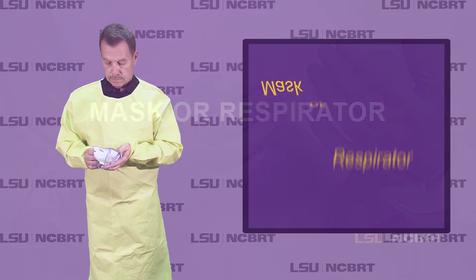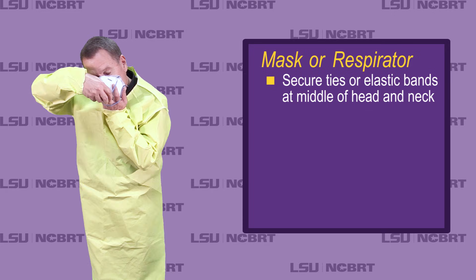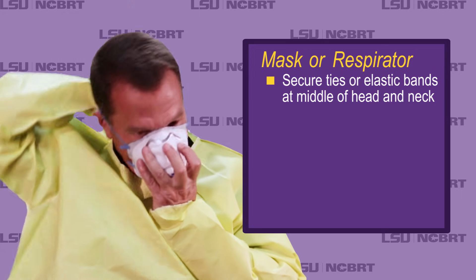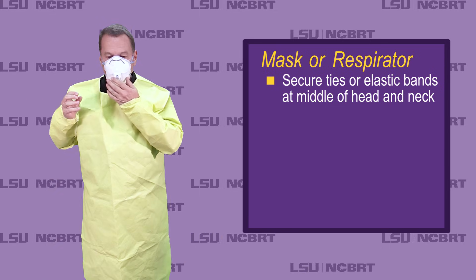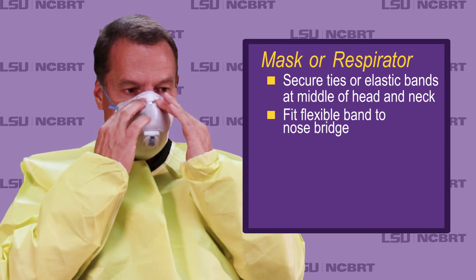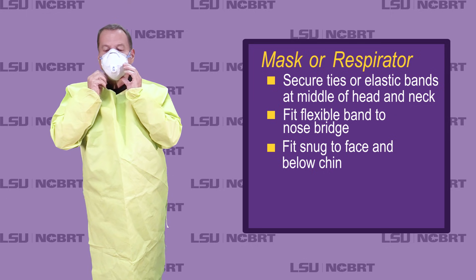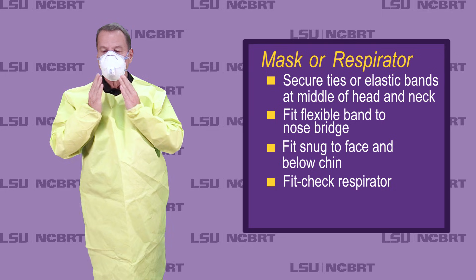Mask or respirator: secure ties or elastic bands at middle of head and neck. Fit flexible band to nose bridge. Fit snug to face and below chin. Fit check respirator.